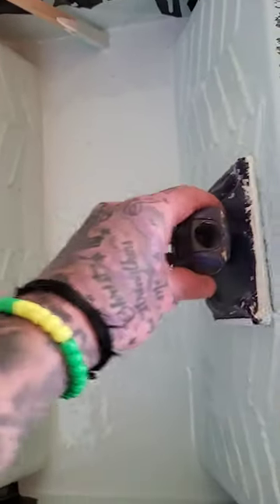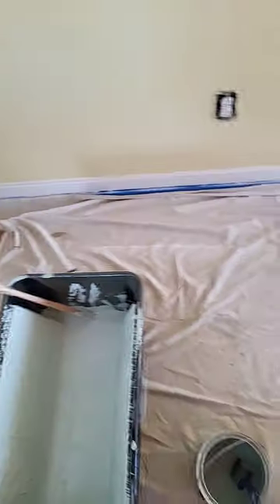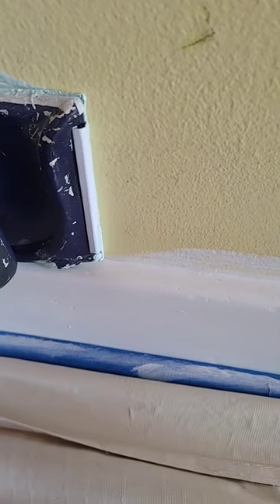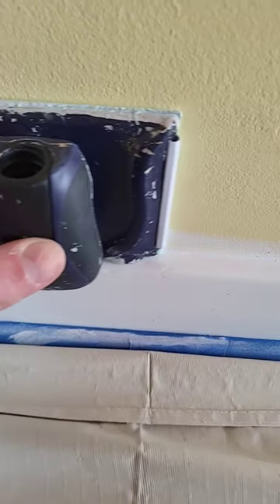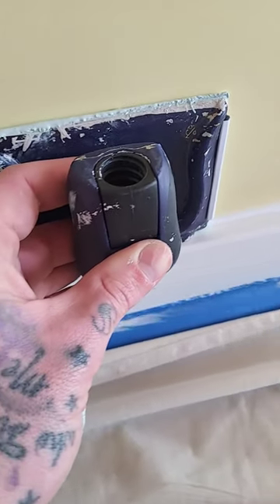All right YouTube, I'm gonna teach y'all something today. This is like a painter's cheat code right here. Get off the excess — you don't want to spend all the time taping stuff off. You just guide that around, let it do its thing.